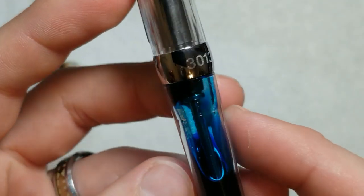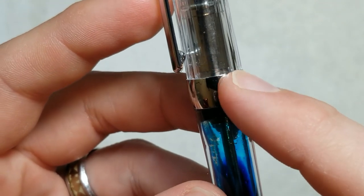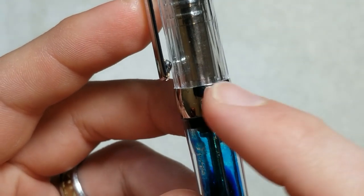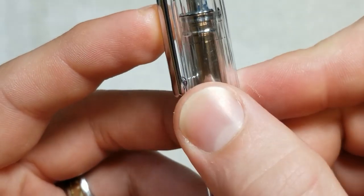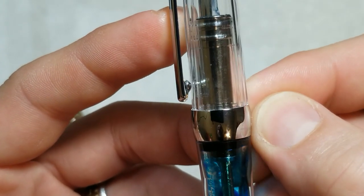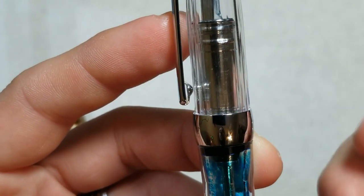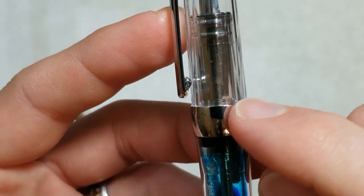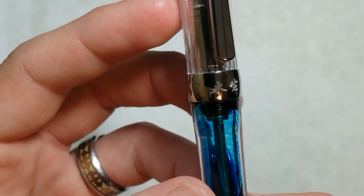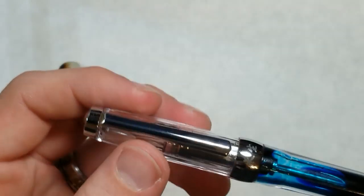My pen did come with what looks like it had a sticker on it — I haven't fully cleaned it off yet. It's actually already kind of coming off; when I clean the pen I'll do a little bit deeper cleaning. Most of it's come off but I can still feel it — probably had a sticker on there at some point.